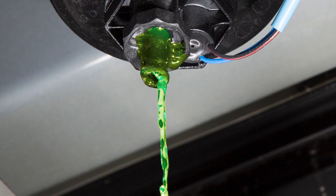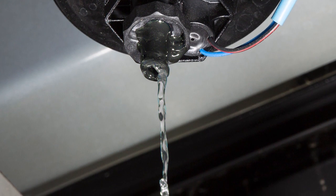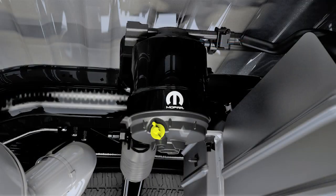Leave the drain valve open until all water and contaminants have been removed. When clean fuel is visible, close the drain valve following these guidelines.